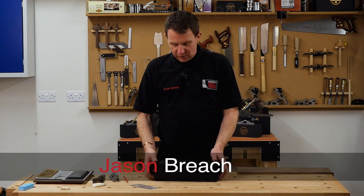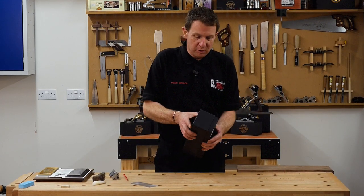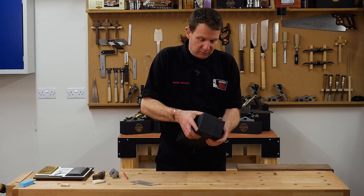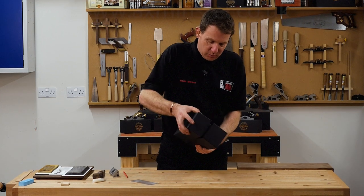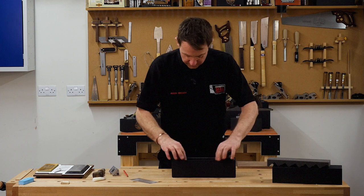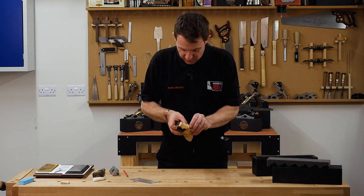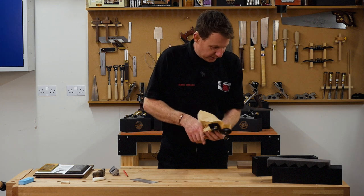Another product in the Ryder range is the number 80 scraper. This is basically a copy of a Stanley product from 150 years ago. So let's have a look and see what we've got — a brand new one out of the box. It comes in a nice box with rust paper, so we need to undo the seal.